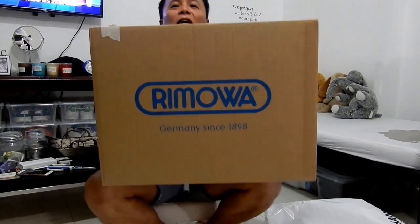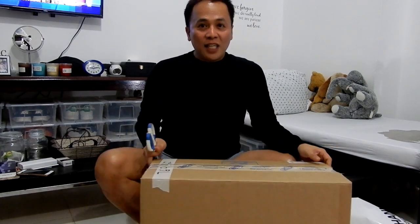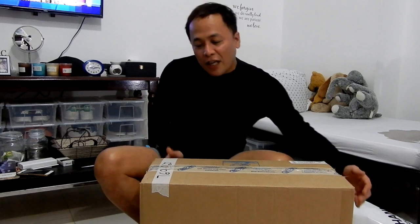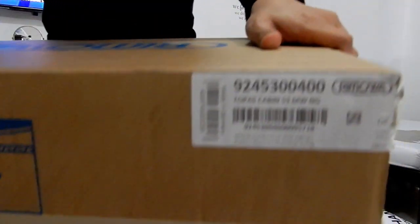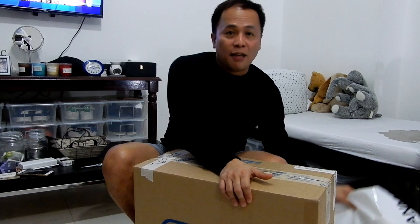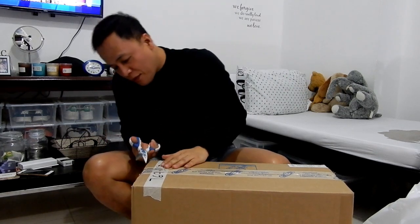Ta-da! My new cabin luggage! It's a dream, actually — I've been trying to save a lot for this. Let me show you the label on the box. So this is the Topaz cabin 53 MW, and I got it from Jashanmal, the official distributor in the United Arab Emirates. So let's do the unboxing without further ado.